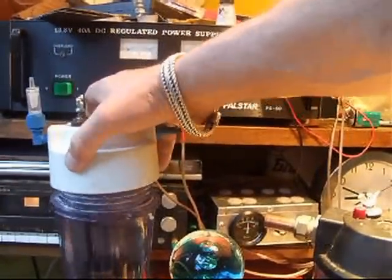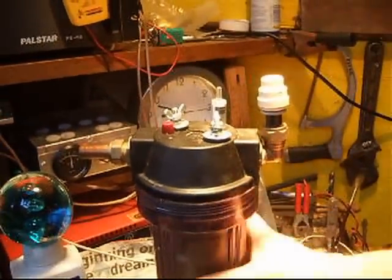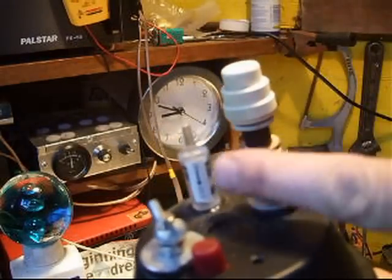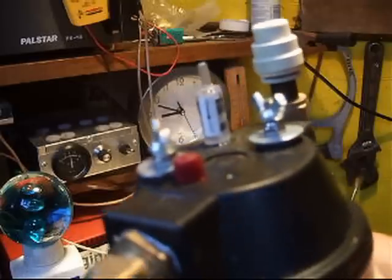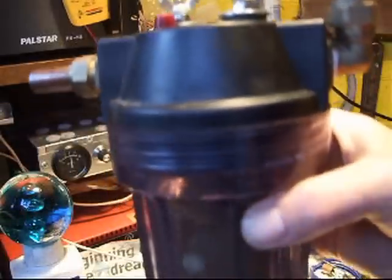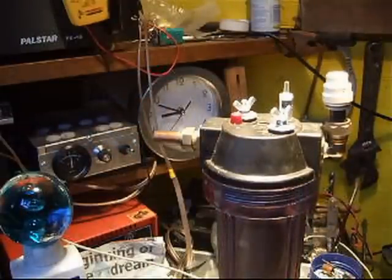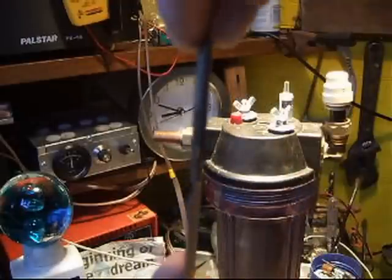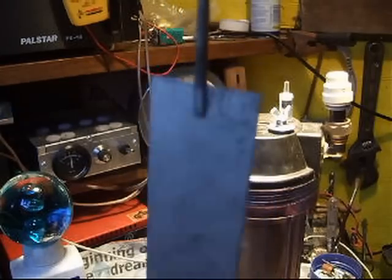That just goes through the top of the water filter housing and screws in — which is great. Also wanted to point out: to get air into the cell there are these little one-way valves you can just stick on the top; you can get them from any aquarium store. That's all I can tell you at the moment — just thought I'd give you a few little tips. Don't forget the one with the little threaded rod — it's a great system. See you later, Flying Doc out.